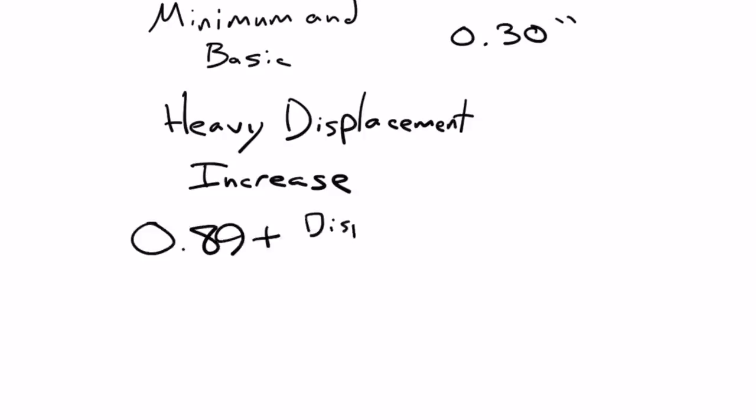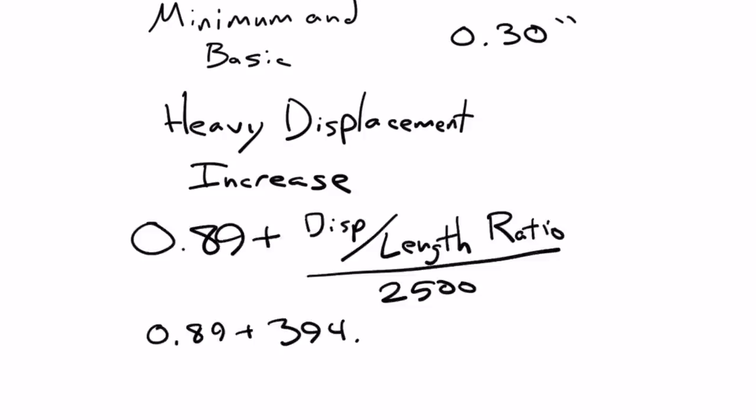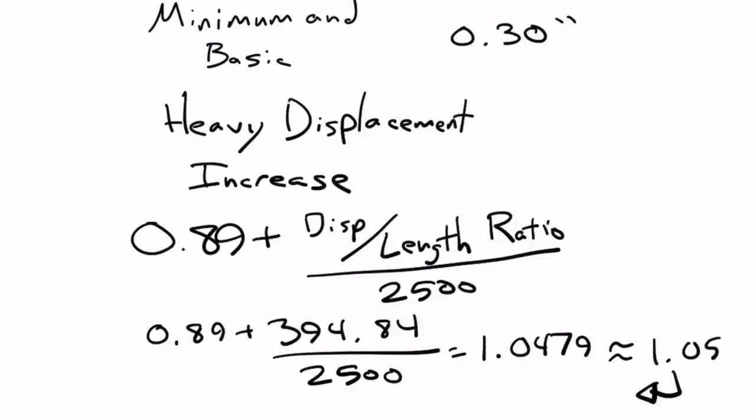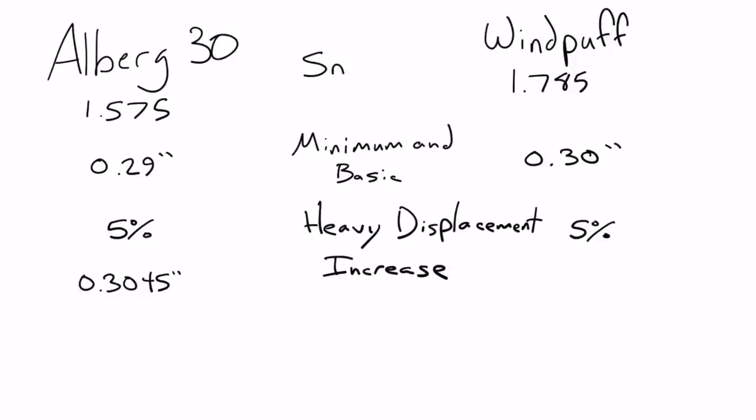An Alberg 30 is a heavy displacement boat, so we have to add the heavy displacement increase to the shell thickness. The equation is 0.89 plus the displacement-to-length ratio divided by 2,500. For an Alberg 30, the displacement-to-length ratio is 394.84, so that's 394.84 ÷ 2,500 + 0.89 = 1.0479, or about 1.05. That means a 5% increase to the shell thickness. Adding the 5%, the Alberg 30 goes from 0.29 to 0.30 inches, and Windpuff would go from 0.30 to 0.31 inches.